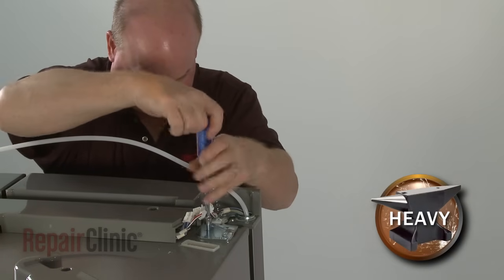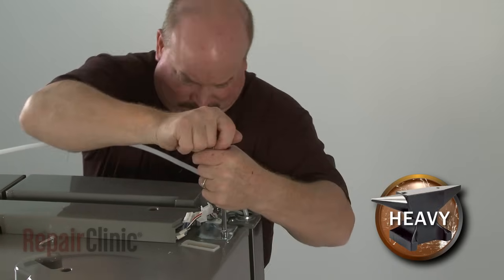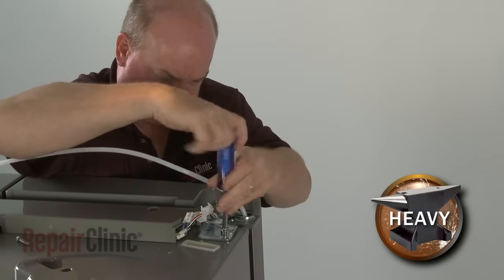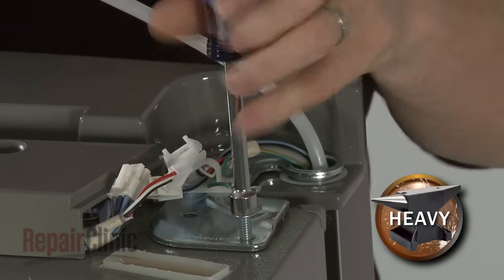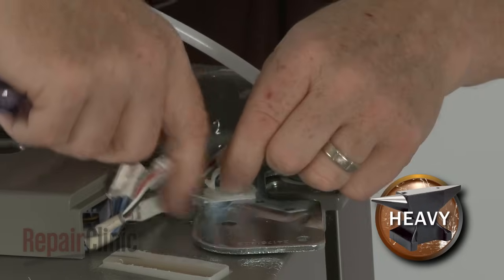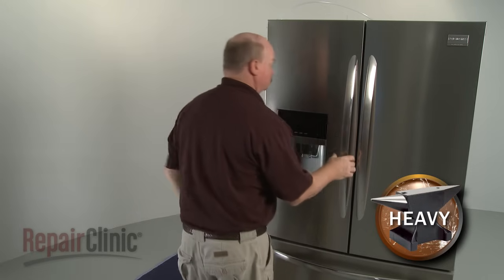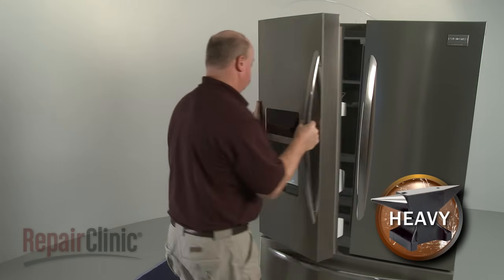Disconnect the wire connector, or connectors, and unthread the screw to release the grounding wire. Support the door and use a 3/8-inch socket or nut driver to unthread the screws securing the hinge plate. Unhook the wires from the retaining clip and detach the hinge plate. You can now lift the door off of the lower hinge cam.